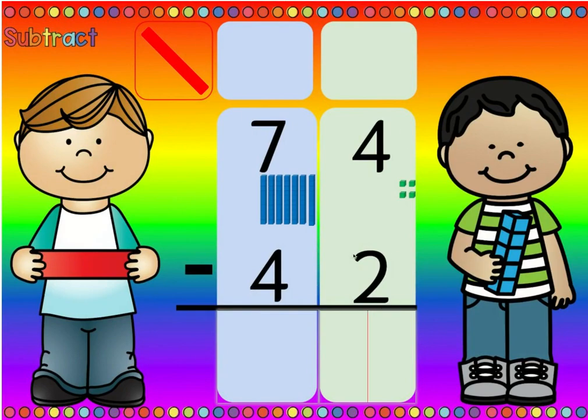Is there more on the top or more on the floor? More on the top, no need to stop. So four minus two is two, and seven minus four is three. So seventy-four minus forty-two is thirty-two.